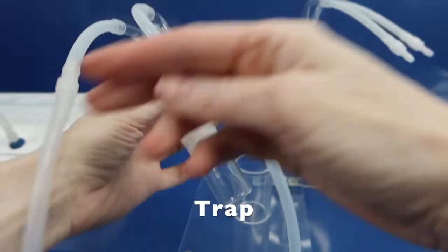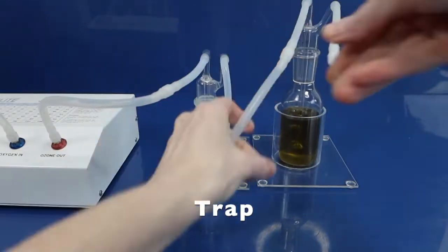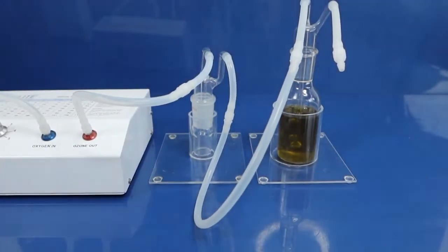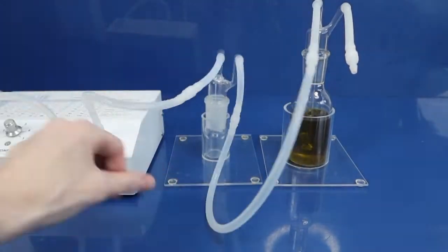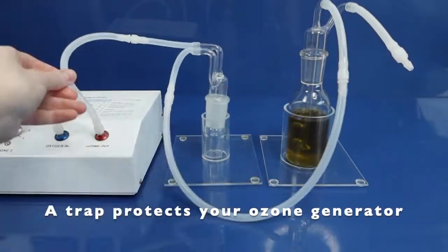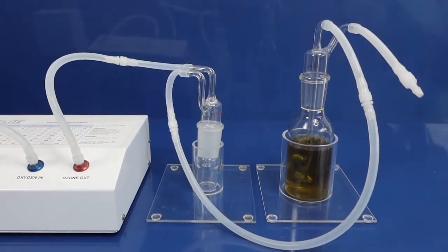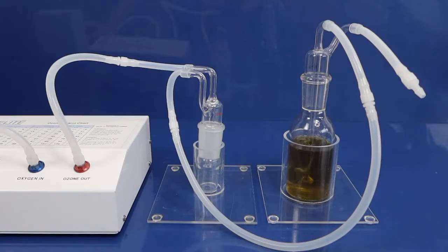Don't ever use a stone to ozonate oils. Another important thing is to always remember to use a trap — this is very important when you ozonate oils. A trap protects your ozone generator from back-flowing liquids, and this is a real thing. This is something that happens when you ozonate any type of liquid, be it water or any type of oil — they tend to flow back through the tubing and get into the ozone machine.